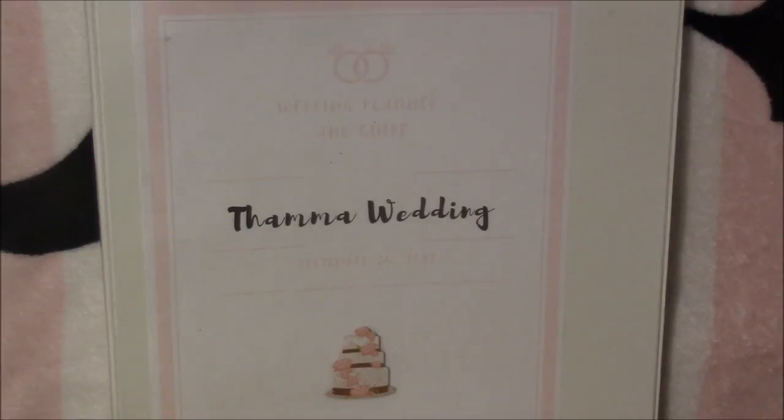You'll also need your computer because there are a lot of printouts you can find online on Pinterest for pretty much everything you need for your binder. I will link below the document I used — I only printed what I was personally going to use. You can always customize your binder based on whether it's going to be a destination wedding, a small wedding, a big wedding, whatever it's going to be.